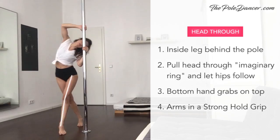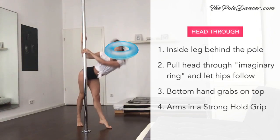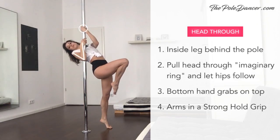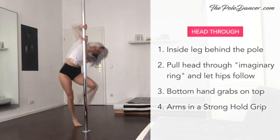For the next transition, bring your inside leg behind the pole. Imagine that the swimming ring is floating on the other side of the pole and you're pulling your head through. Once you get the ring, the hips follow, the bottom hand switches on top and you're holding the pole in a strong hold grip. You can loop and practice this transition side to side.